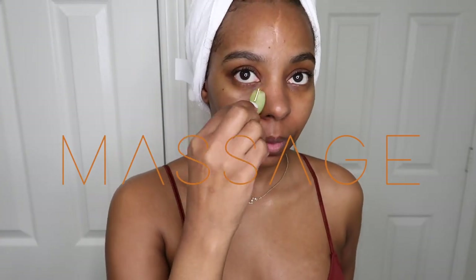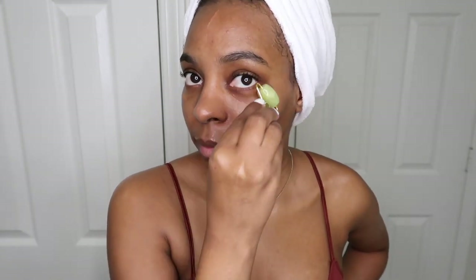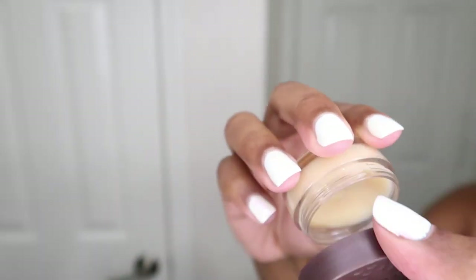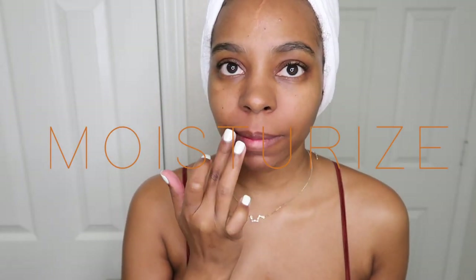Once I'm done, I go in with my face spa roller. I like using this because it helps to de-puff under my eyes and also helps circulate blood throughout my face. Then I'm going in with my Birds and Bees overnight lip treatment — I did give my lips an exfoliation yesterday, so I'm only doing an overnight lip treatment in this video.